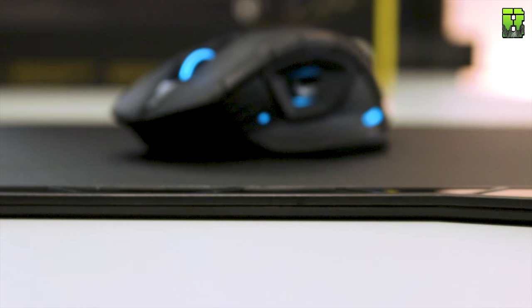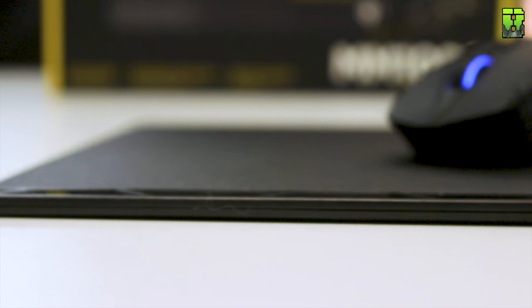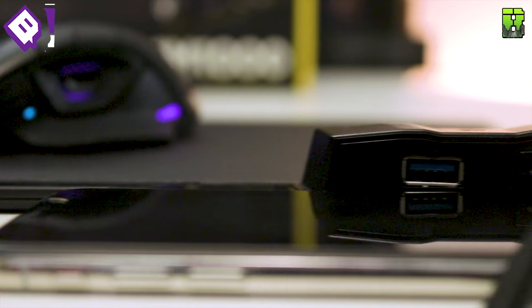I found the mat to be very accurate for gaming — no issues with tracking accuracy at all. However, because of the mat's height, I did find it dug into my wrist a little. It wasn't a major issue but I could feel it, being slightly thicker than most mats I'm used to. It pairs nicely with the Dark Core SE.